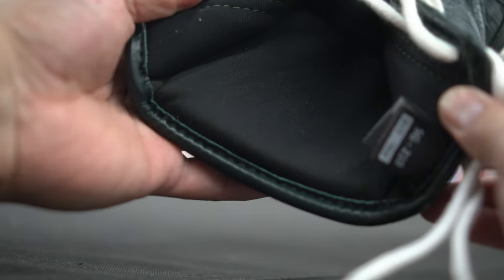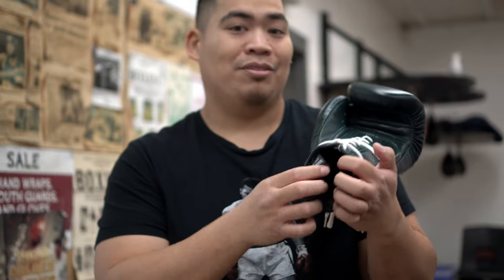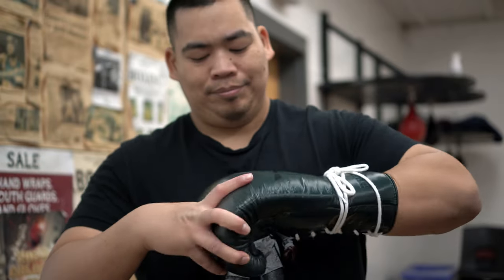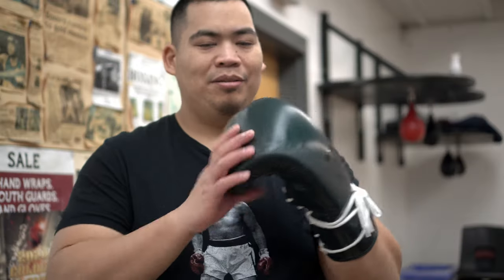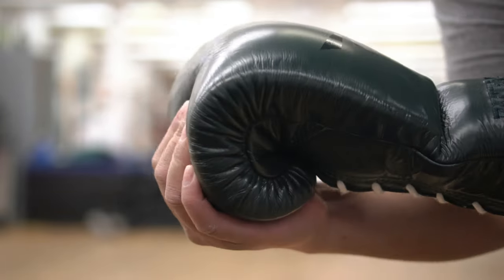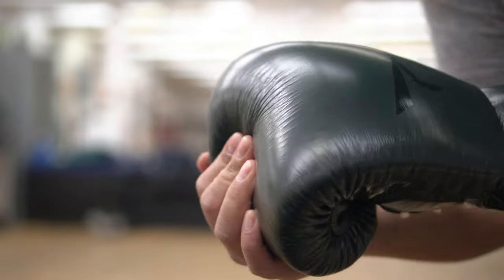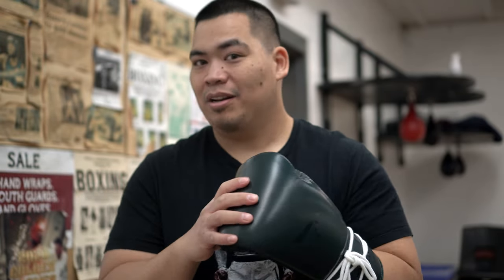The inner lining is actually really soft. I've been finding a lot of brands have been using the same type of inner lining, and it's great because it's nice — it makes your hand really comfortable in here. Not a lot of movement with the padding so far. I do find I'll probably have to break this in, but the padding itself is really soft. I know these are 18 ounces so they should be softer technically. Probably going to break them in a little bit more, but out of the box it's probably ready to go for sparring.